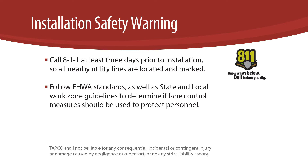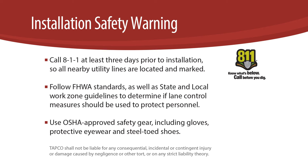Use OSHA approved safety gear including gloves, protective eyewear, and steel-toed shoes.